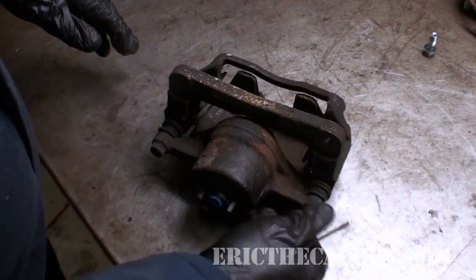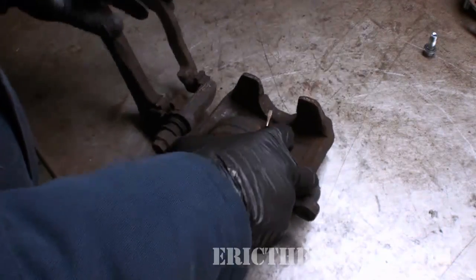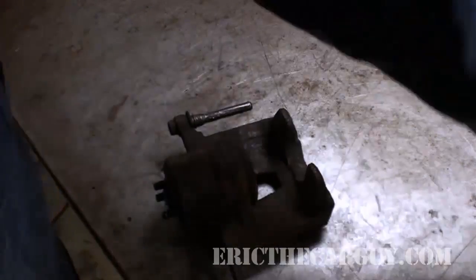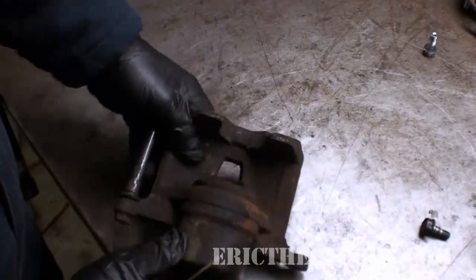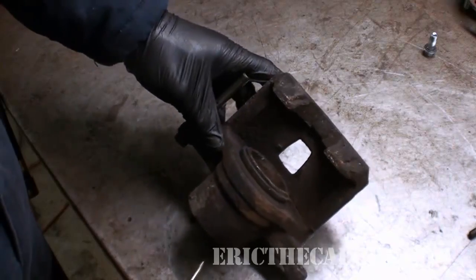I'm sure a lot of people are curious about what is inside a caliper and how it actually works. So I'm going to take this opportunity today to possibly ruin a core and give you some insight into the insides of a caliper and how a caliper works.